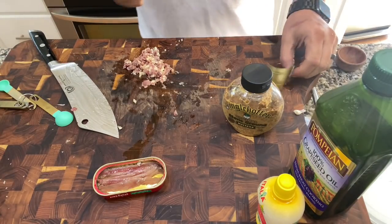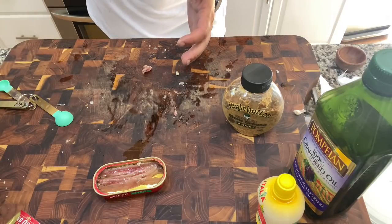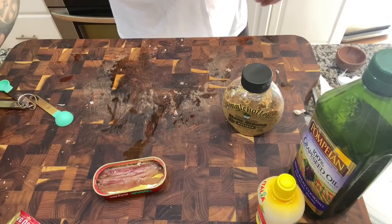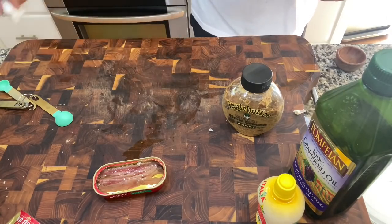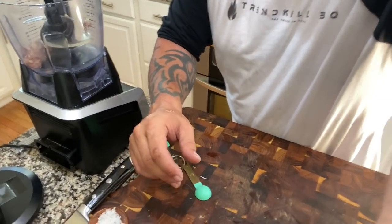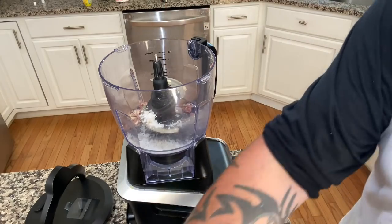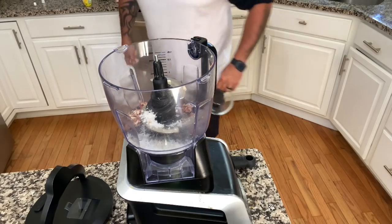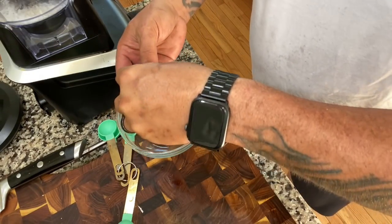All right, now we're going to take this and put it right in the food processor. We're going to take the rest of our salt and throw that in there. Got two eggs here — we're only going to use the yolks.